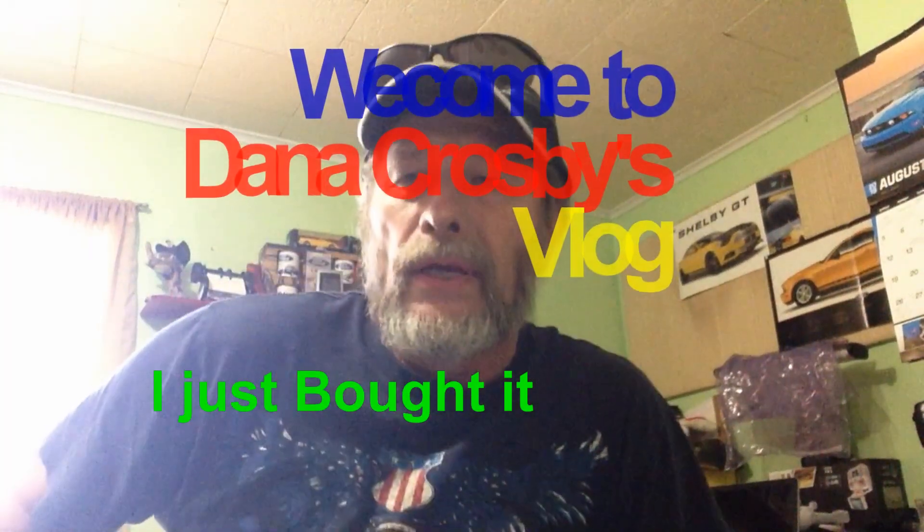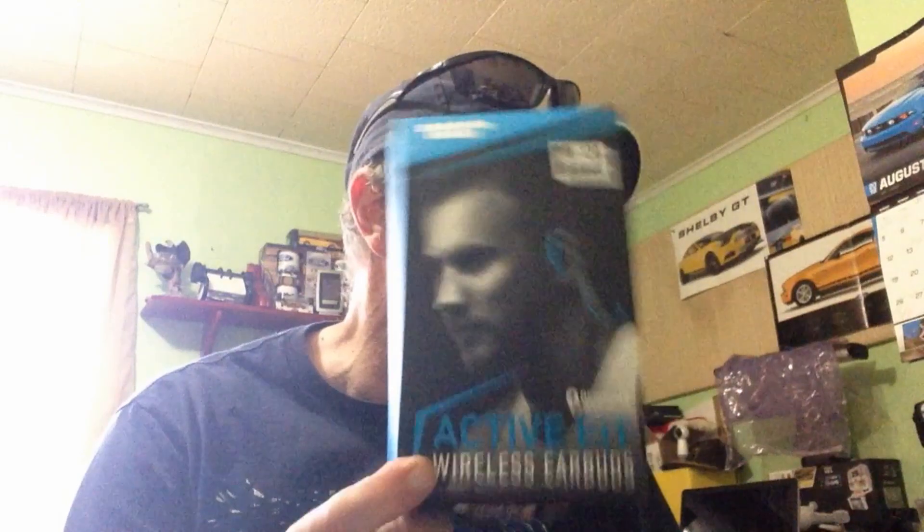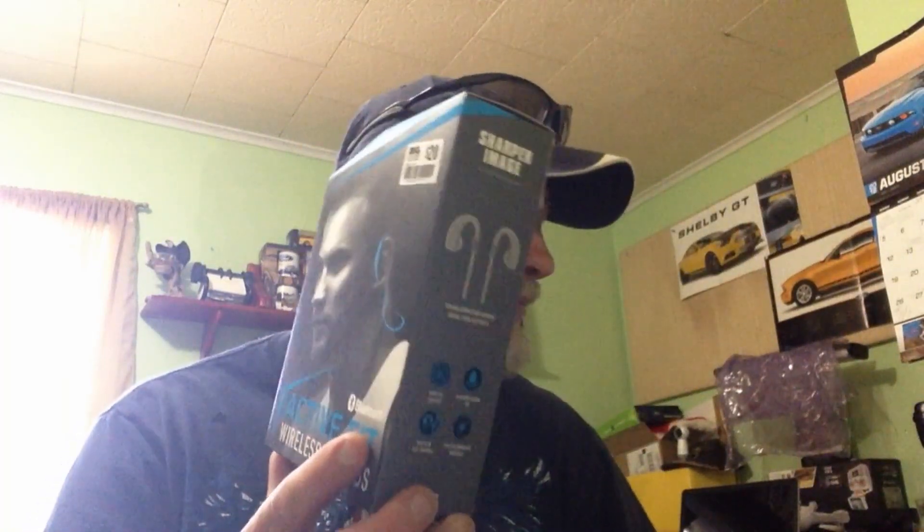Hey Daniel, welcome to my vlog. I just bought these. I've been using these Sharper Image earbuds for the past — well, I've used them three times now and I can't get them to stay in my ears. Also, it won't pick up the Bluetooth worth a damn.